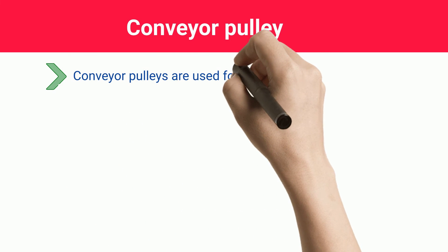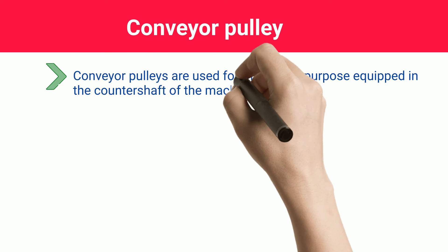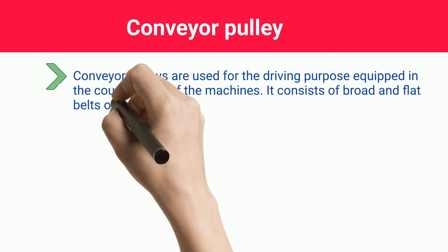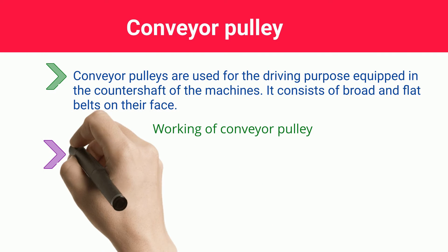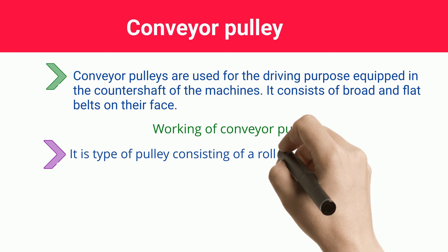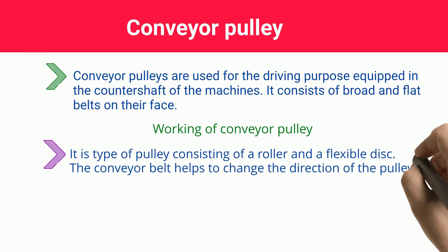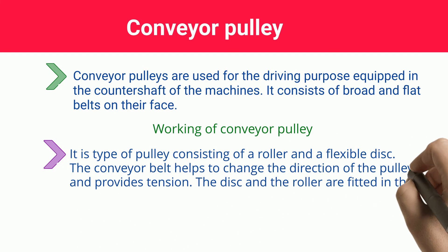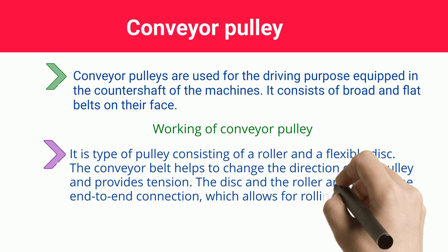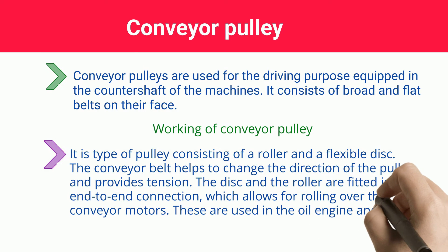Conveyor Pulley. Conveyor Pulleys are used for driving purposes, equipped in the countershaft of the machines. It consists of broad and flat belts on their face. It is a type of pulley consisting of a roller and a flexible disc. The conveyor belt helps to change the direction of the pulley and provides tension. The disc and the roller are fitted in end-to-end connection, which allows for rolling over the conveyor motors. These are used in oil engines and electric motors.